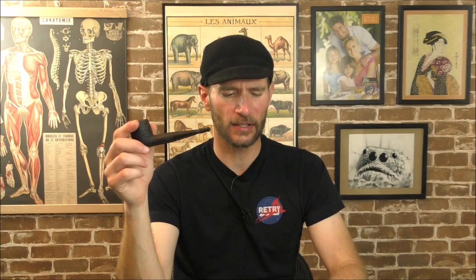Tune in in maybe two weeks time for the full review of John Cotton's Double-Pressed Virginia. Thank you so much for watching this first impressions video. Until next time, until we meet again, I've been your good friend Bradley, you've been the audience, this has been Stuff and Things. I'll see you later.